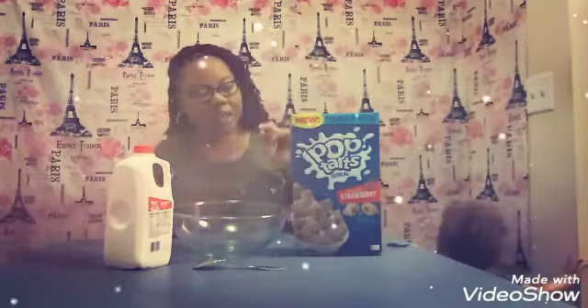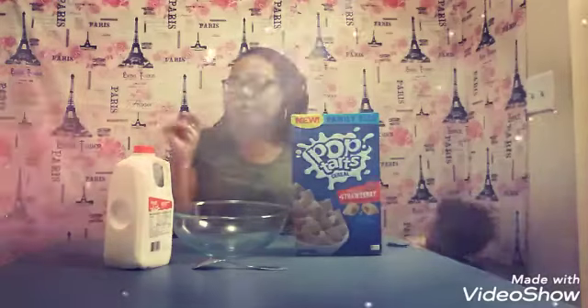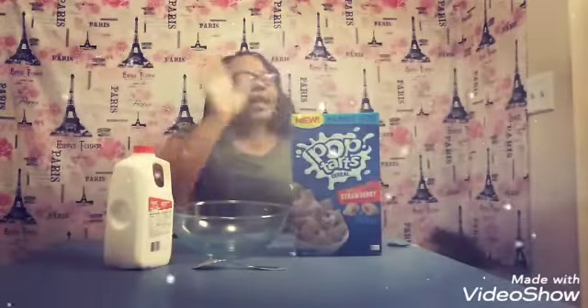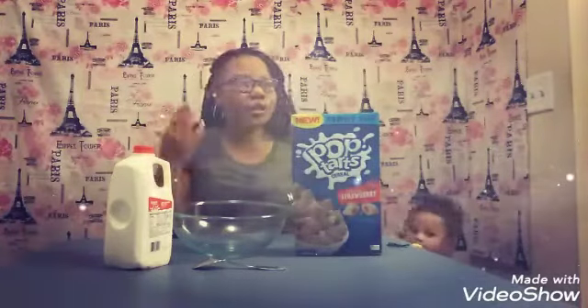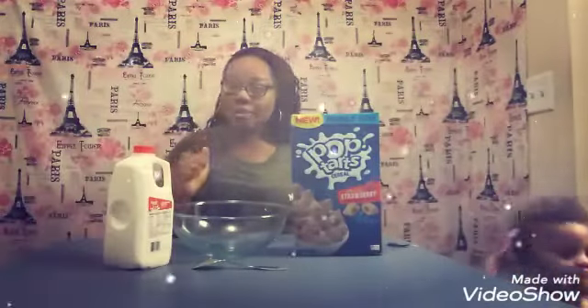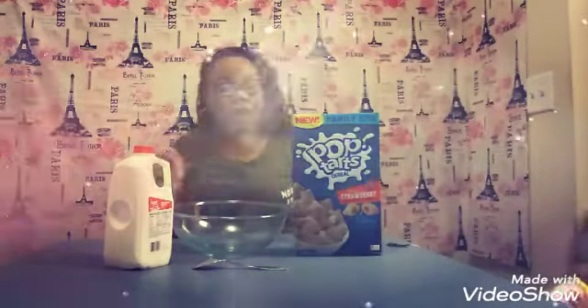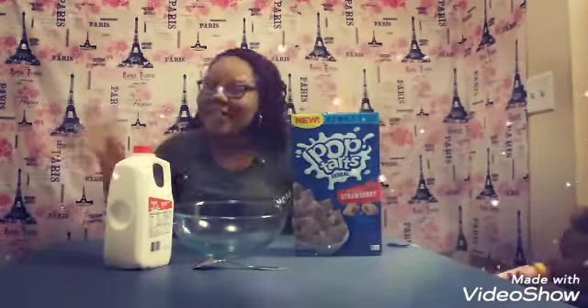This is the Frosted Strawberry Edition. They also have Brown Cinnamon Sugar. I tried the Brown Cinnamon Sugar last week and it was awesome — it tastes so good. If you like brown sugar Pop-Tarts, I definitely would recommend you try the brown sugar version. If you like Frosted Strawberry Pop-Tarts, I don't know, because I haven't tried it yet.